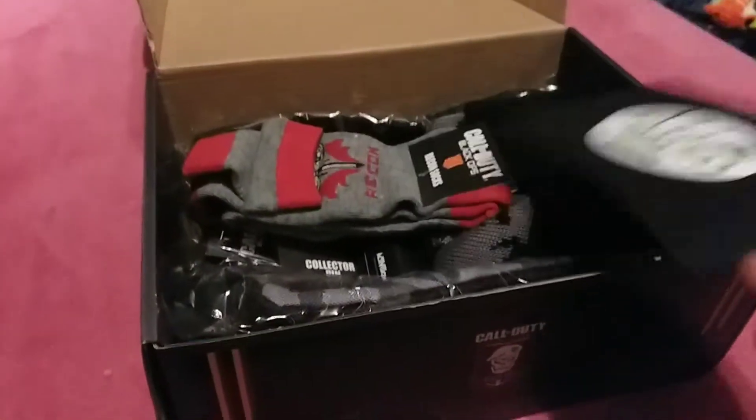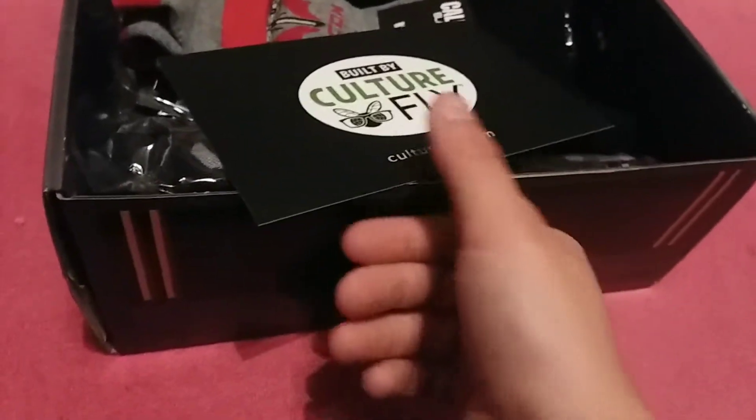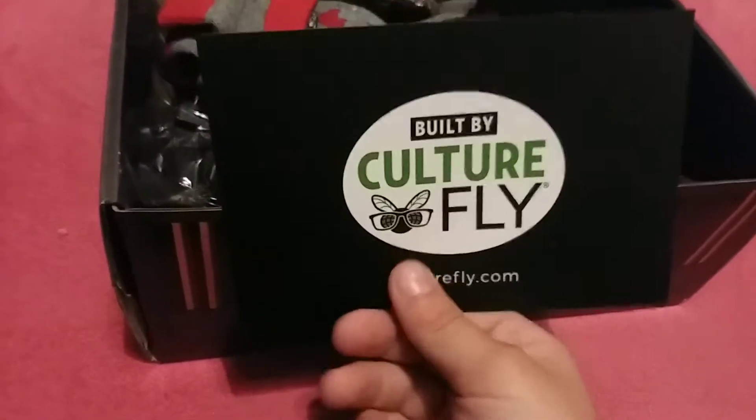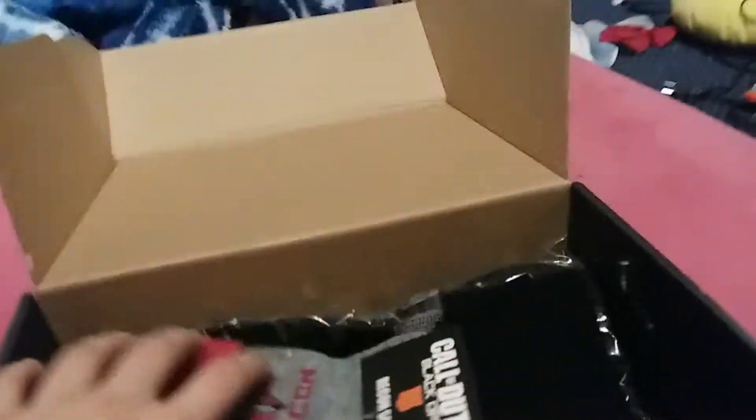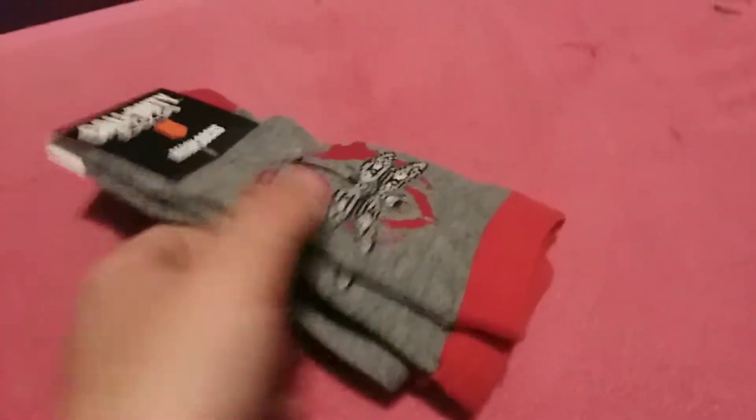So this was put together by Culture Fly, so go visit them. There I think there's a beanie, some socks, a bag, a bottle opener, and a charger — from what I read on the package earlier.